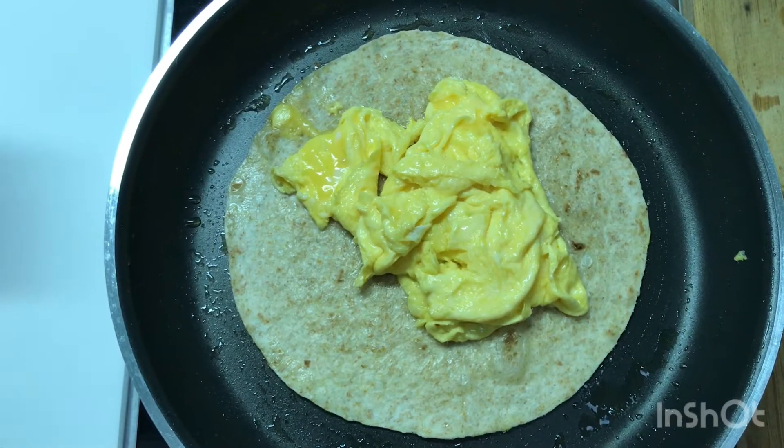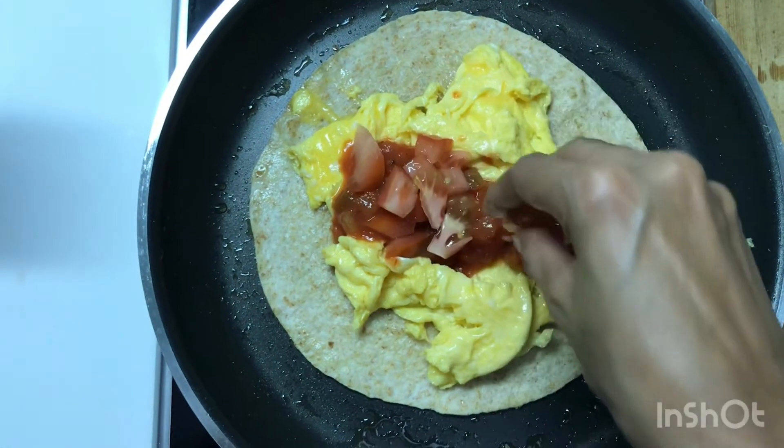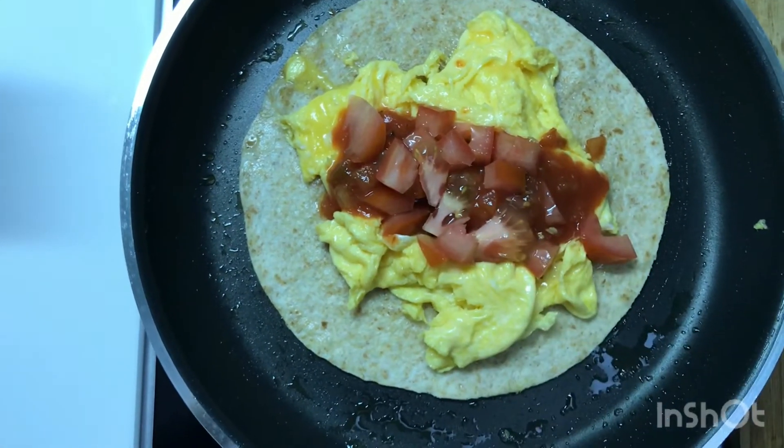Once everything is ready, go ahead and combine all together — the egg, the salsa sauce, the tomatoes, the cilantro, and the cheese.